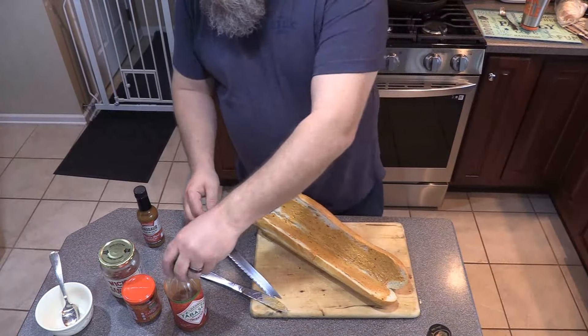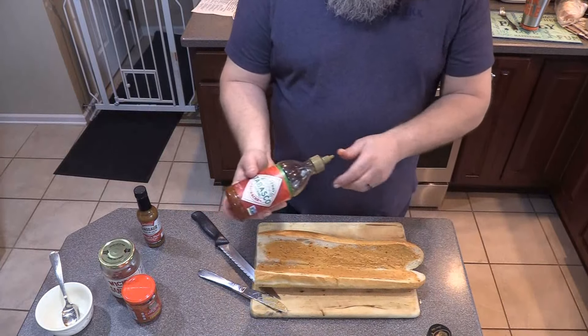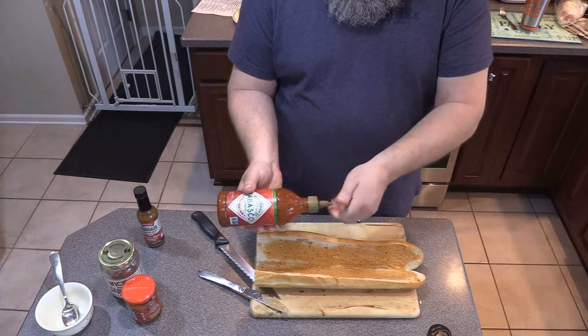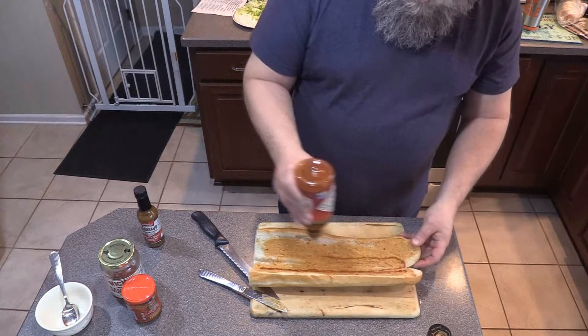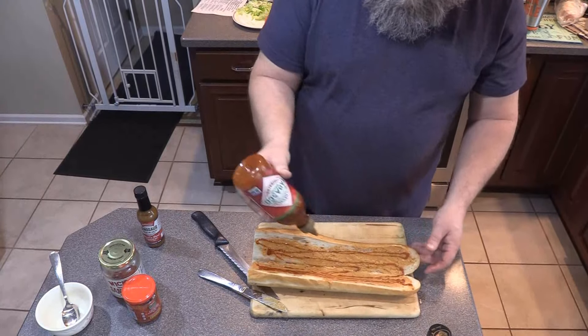Now we've got to put the Sriracha in there. I got a Tabasco Sriracha — you could use the original one if you wanted. Go ahead and put a nice healthy amount of that in there. That looks good.